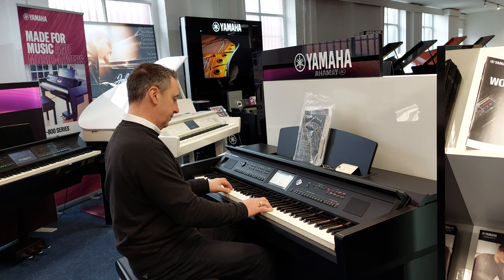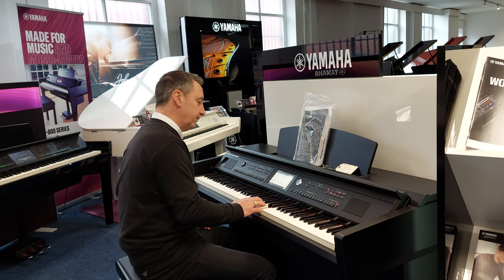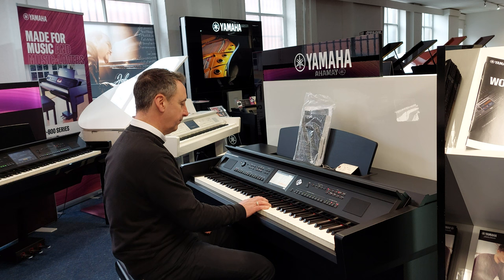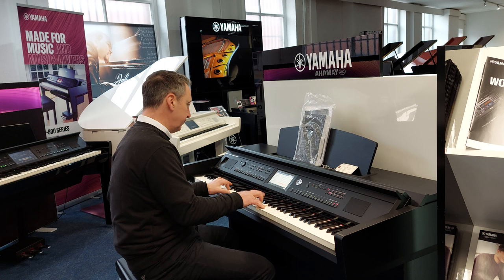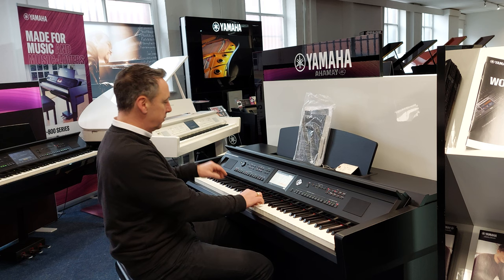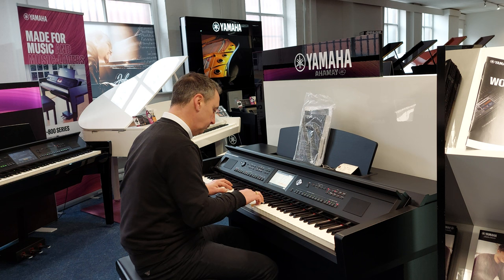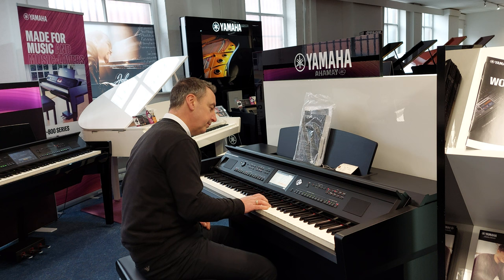We can go from that to a 6-8 feel. And you can get an organ sound, and you can have fast and slow tremolo like this — you can just press your pedal down and it'll give a whirling Leslie cabinet effect. You can go from that to country and western.